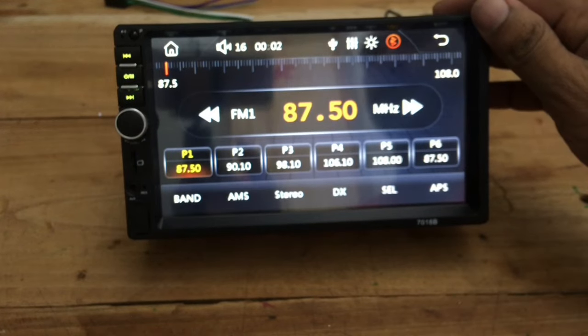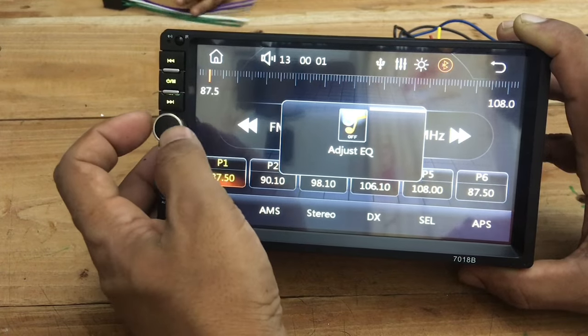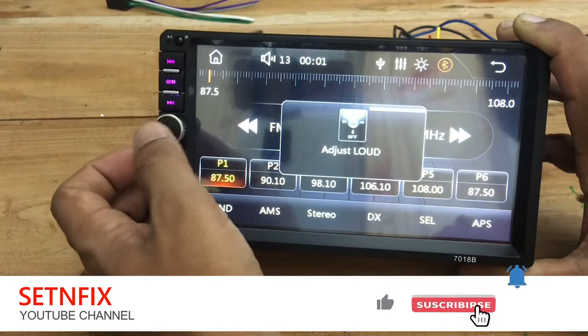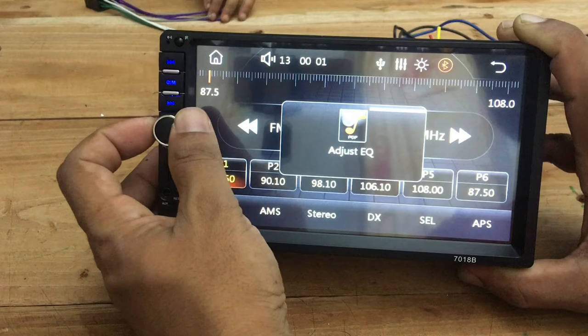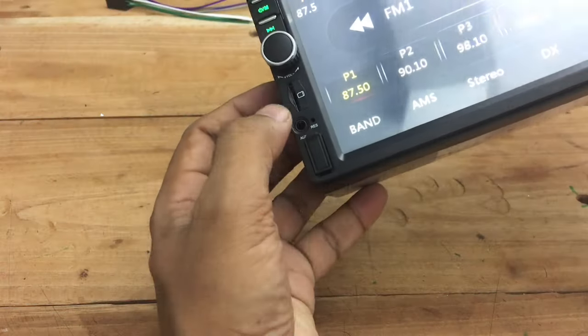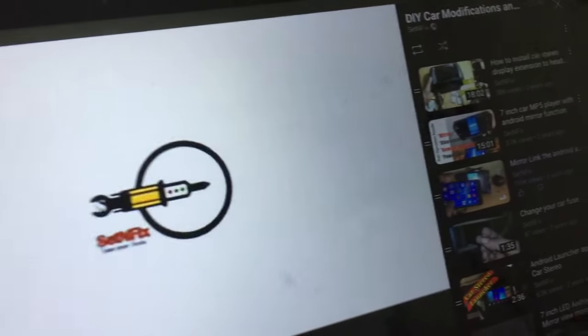This player has a user-friendly interface, is lightweight, has safety features, and the special thing is it supports Android Auto as well as CarPlay. You can mirror an Android phone or an Apple iPhone. Do not worry, there are no complicated connection steps — you just plug and play. Without more talking, let's check this unit.